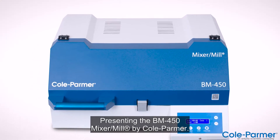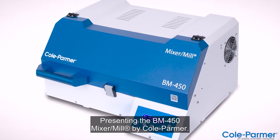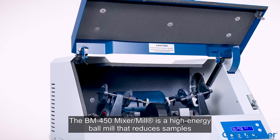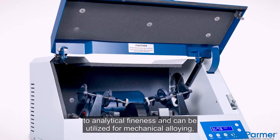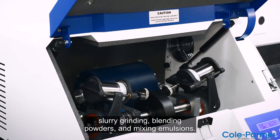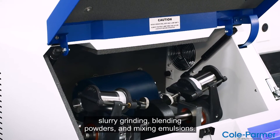Presenting the BM450 Mixer Mill by Kohl-Parmer. The BM450 Mixer Mill is a high-energy ball mill that reduces samples to analytical fineness and can be utilized for mechanical alloying, slurry grinding, blending powders, and mixing emulsions.